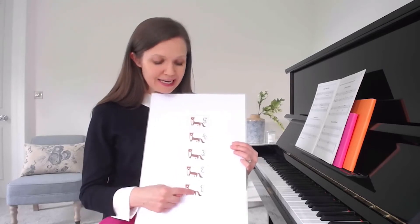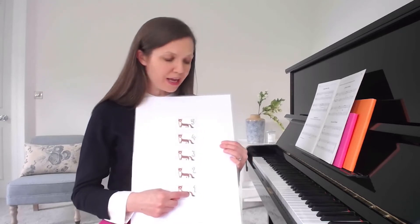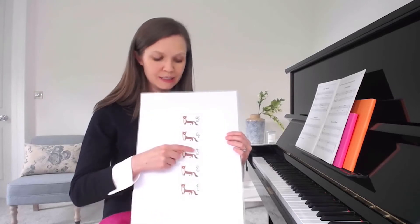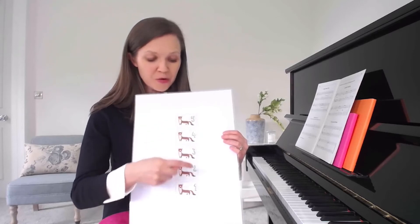So the idea is that they are seeing that we're starting here: one, three, two, four, three, five, three, one.